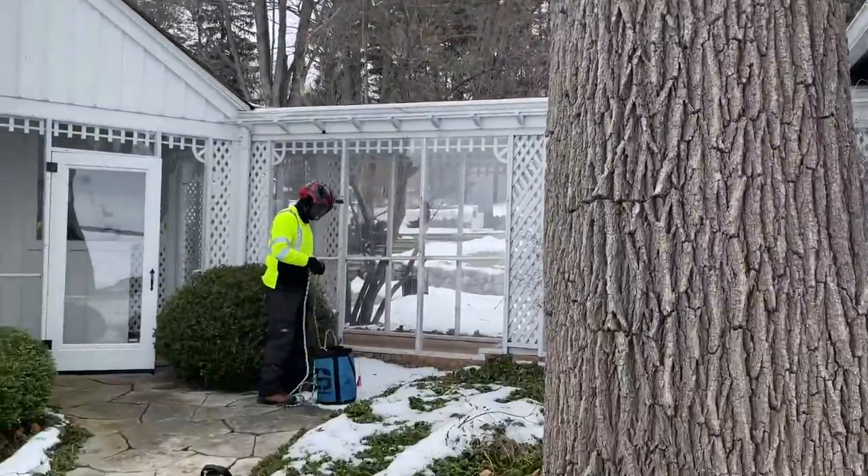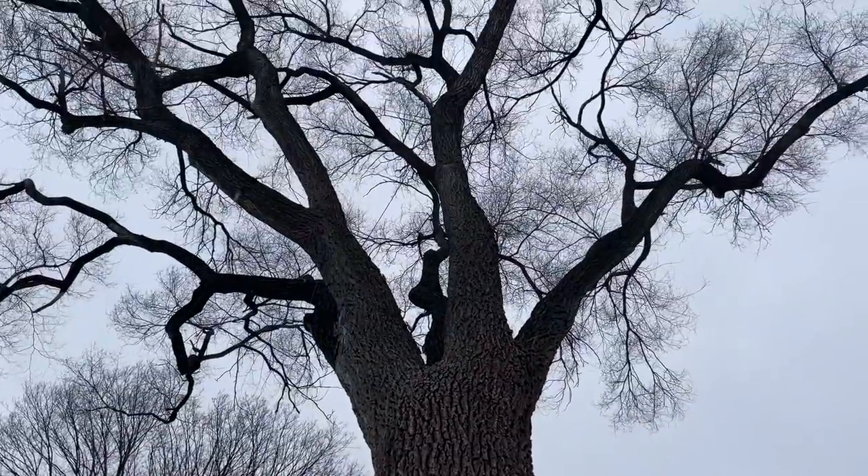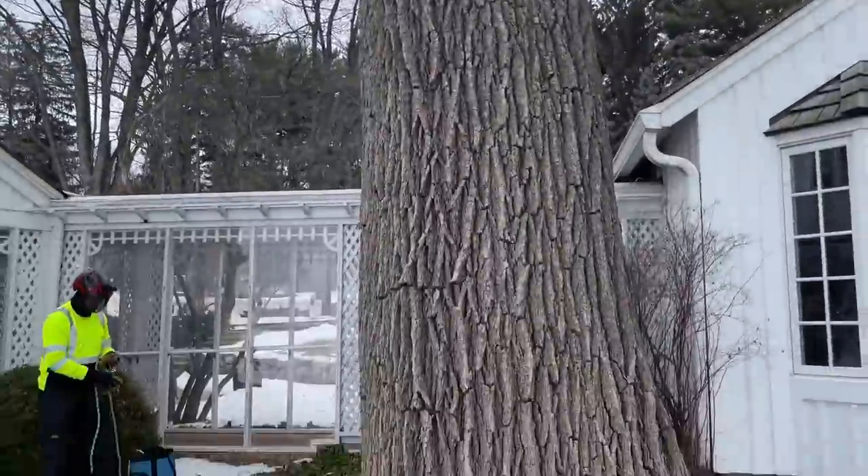All right, everybody. I'm here with Master Arborist Kevin Hamm. We're going to be talking about cabling today.